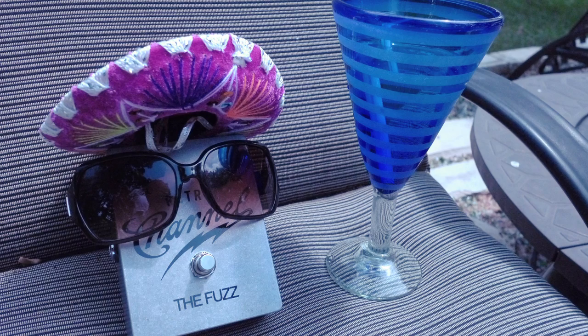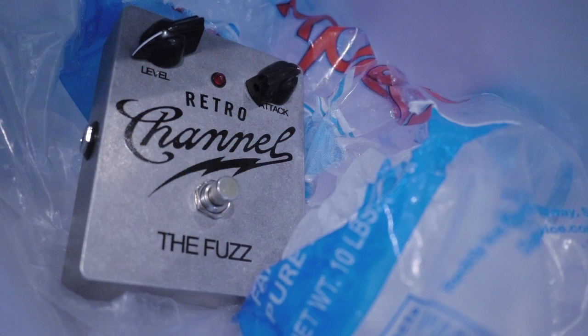You can sit it out by your pool in 110 degree weather with a drink, come back later, plug it in, it sounds the same. You can leave it in your freezer, come back, plug it in, it sounds the same. No temperature issues like we have with some of the older fuzzes, and it's going to sound consistent every day, and no matter how many of these you buy — 10, 15, 20 of these just to have around — they're all going to sound exactly the same.